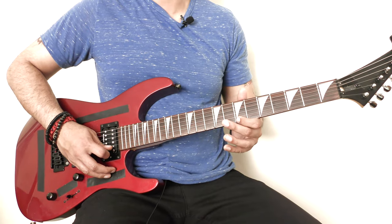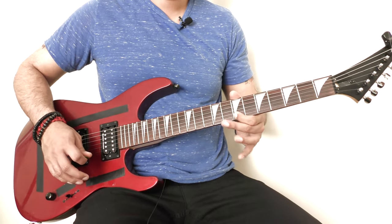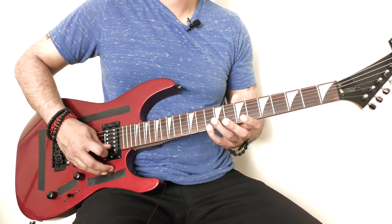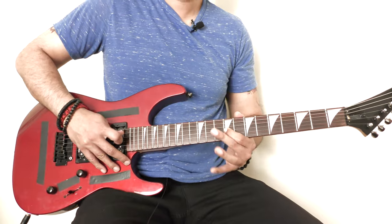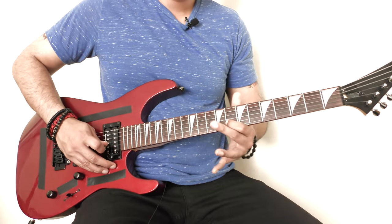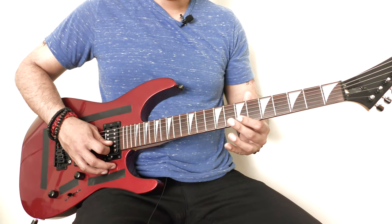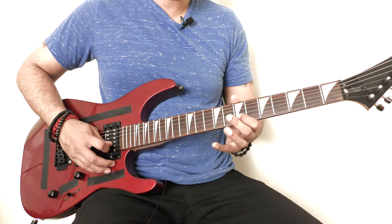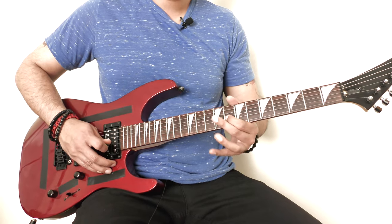Then I'm going to play the 7th fret of my high E string and end the phrase there. To end that phrase I'm playing the 7th and 8th fret of my B string and hammering on, and then I slide to the 10th fret of my B string, and then come back to the 8th fret of my B string.